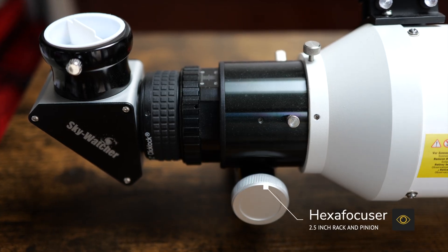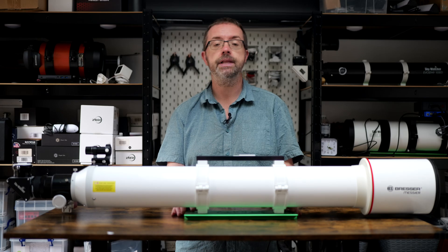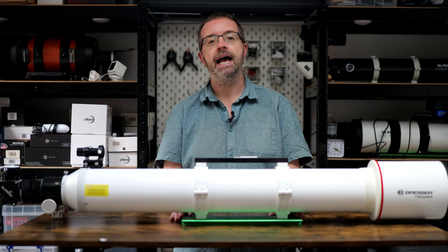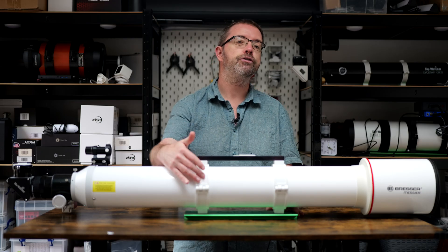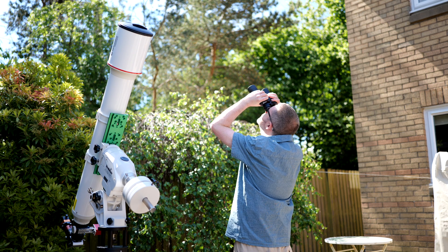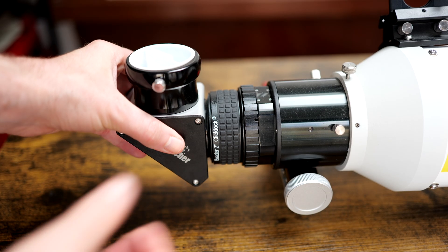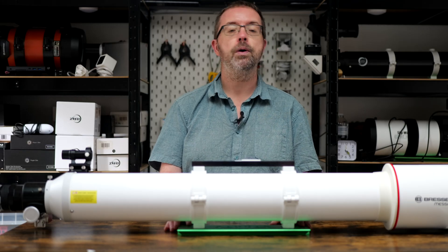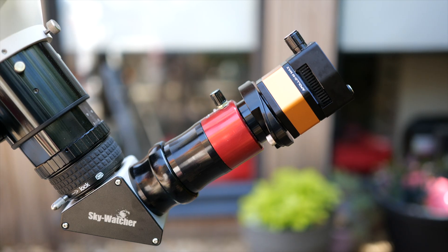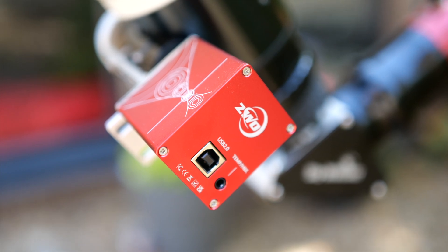The scope comes equipped with a solid 2.5 inch rack and pinion focuser and a whole host of additional accessories. As I was planning to use the scope for solar imaging I replaced some components right away to increase stability. I swapped out the included Vixen style rail with a much beefier Losmandy one and replaced the top rail with a longer Vixen style rail from ADM. I kept the stock tube rings as they're pretty solid. I also fitted a Baader click lock adapter to the end of my focuser tube, replacing the standard 2 inch to 1.25 inch adapter. I've had zero issues with click locks on other rigs and it's worked well here too.